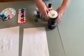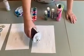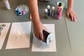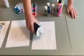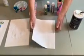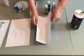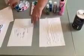Then we are going to take our salt. You want to be pretty liberal with your salt, covering that whole area just like this. Let the glue get all that salt. Then you shake the excess off onto a piece of paper so you can save it for later.